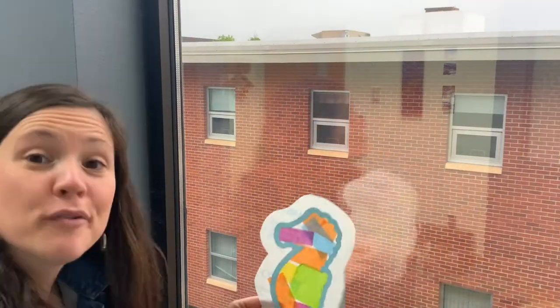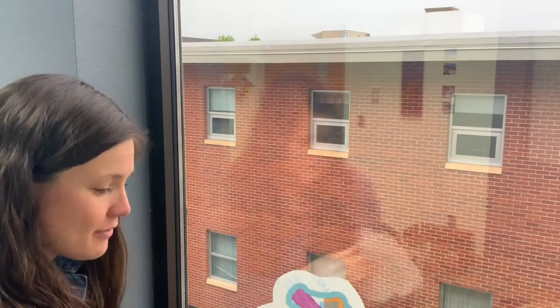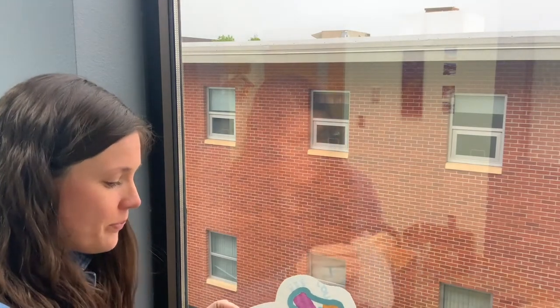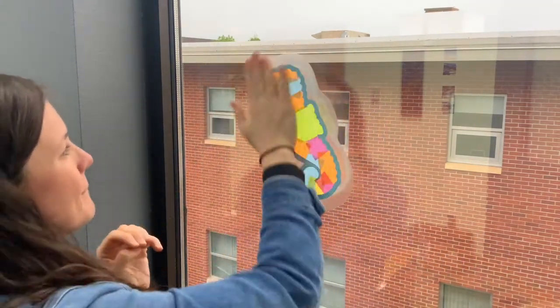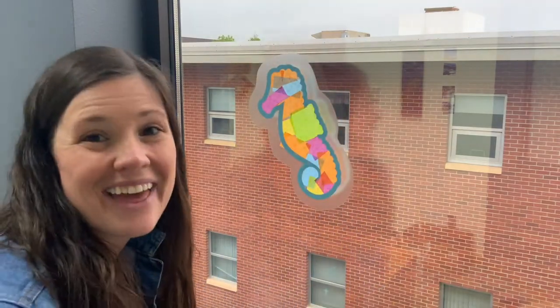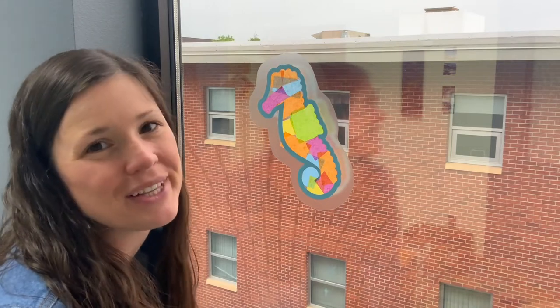Lastly, we are going to remove the white film and stick it onto a window or any glass surface, and you can watch the light illuminate through. And there you have it — your seahorse stained glass. We'll see you next week as we learn all about the letter T!